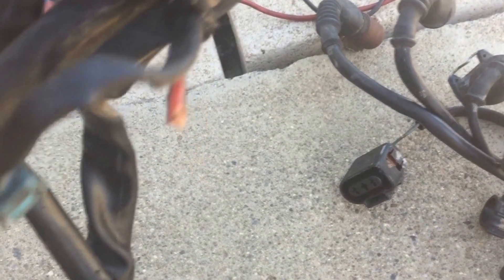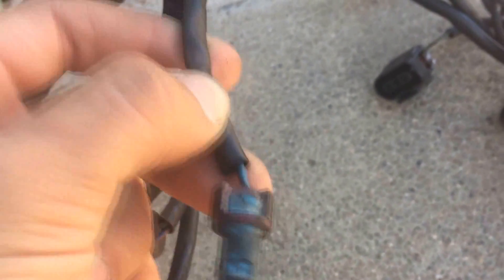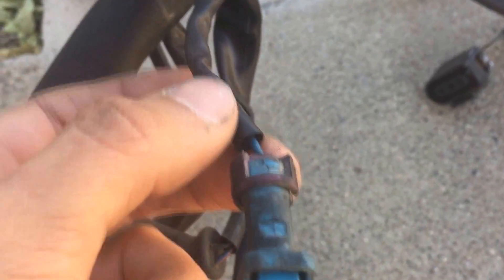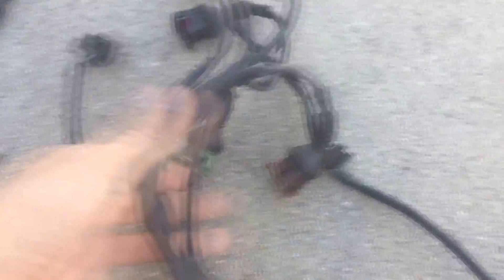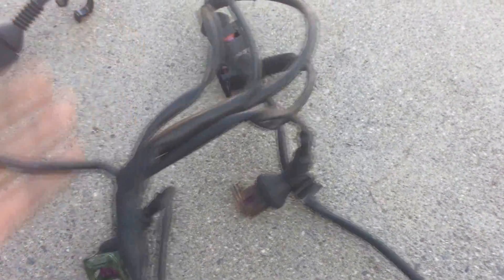There is another difference between the harnesses on the starter: this blue connector has been moved farther — either up or down the harness. I found which connector it was. It's moved over here, near the connections underneath the intake manifold.